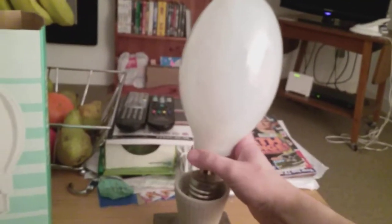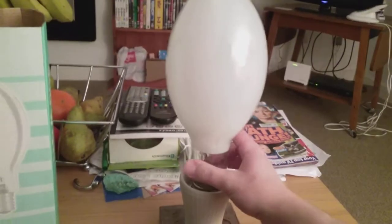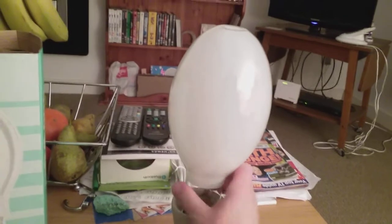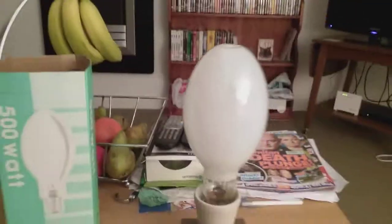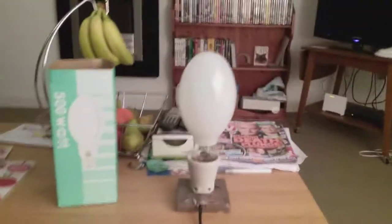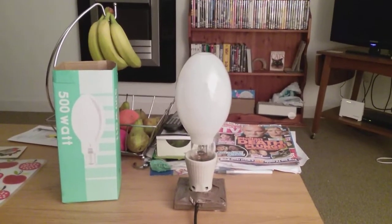I'm going to stick it into the socket now. It's taking its time to go in. That's it — now it's fitted in tightly. I'm going to flick the switch; it's on at the socket now. I'm going to turn off this other lamp first. Right, the other lamp's gone out.